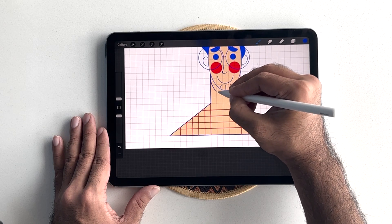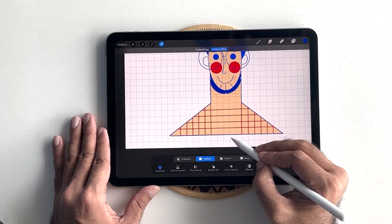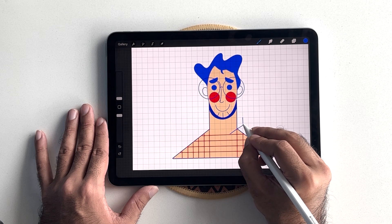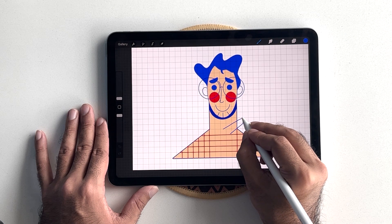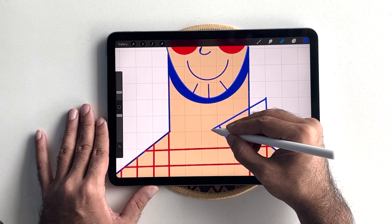I will also add in some quick shadow detail for the character face that I forgot earlier. Now, it's time to draw the character collar. I'm going to erase the extra lines and adjust the shape a bit.